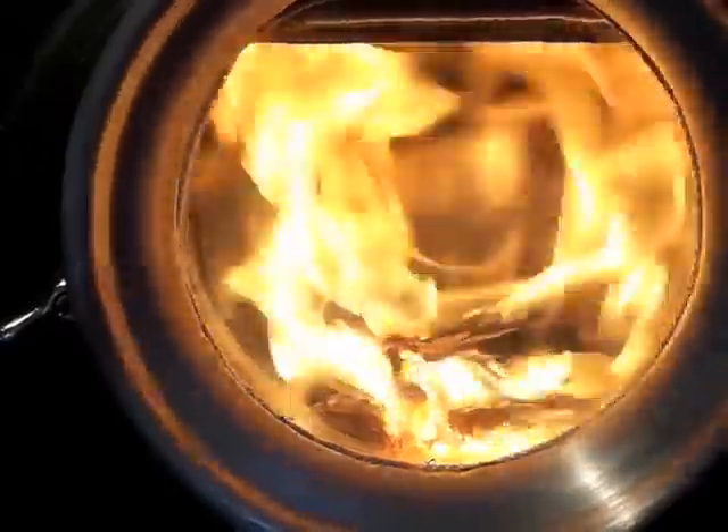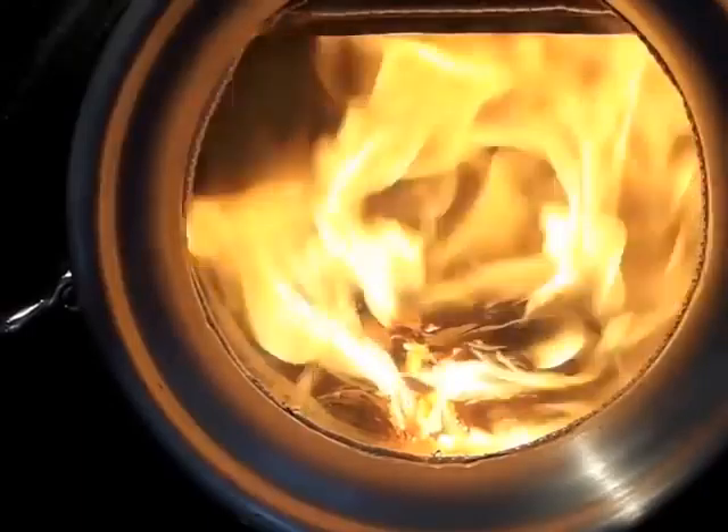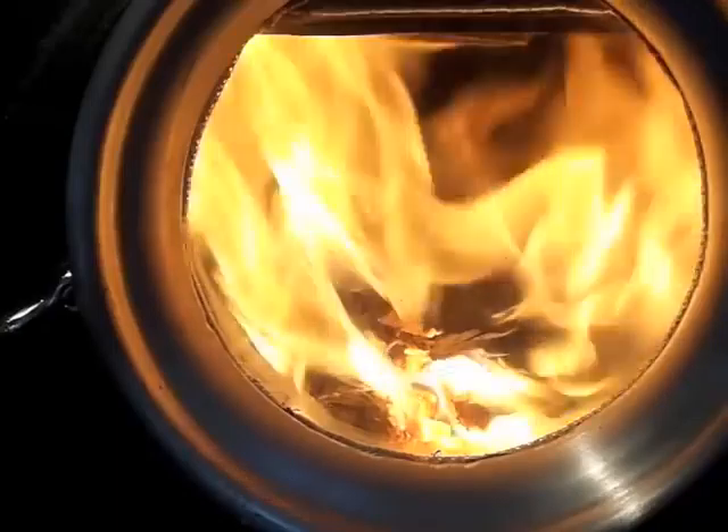Good afternoon. This is Wednesday, February 16th, 2011. What we're looking at is the 36-inch Elm Test Stove with a different ring, a piece which supports the glass in place and is replacing what's normally on the test stove.